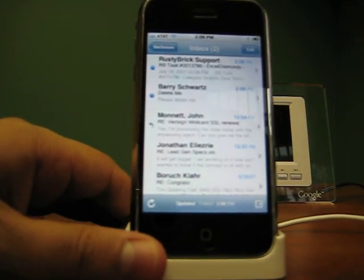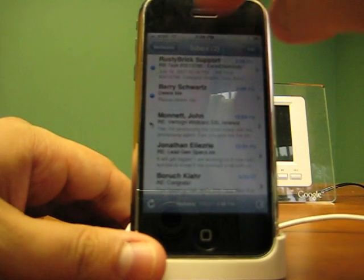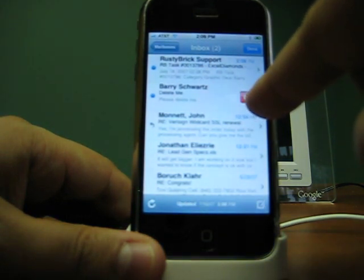I found the quick way to delete email while in Mail on your iPhone. All you got to do is drag your finger straight across like this — and up comes that delete button and you delete.